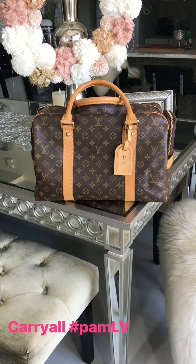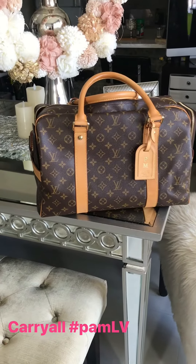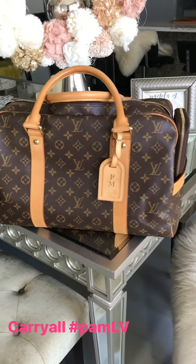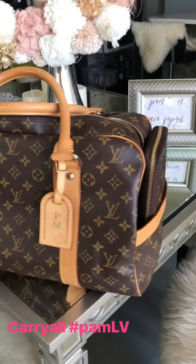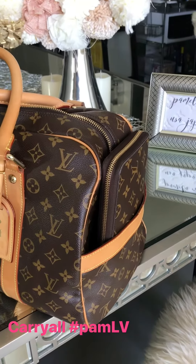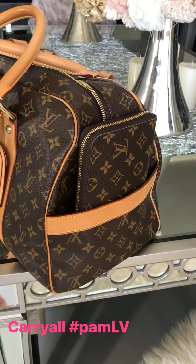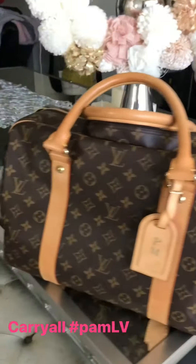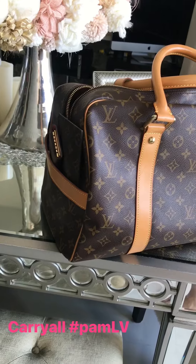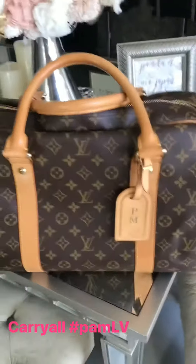This is the Carryall — such a great bag. It can be worn as a purse or used as an overnight bag and holds a ton. I have the huge zippy organizer wallet in one pocket and a few SLGs right here.